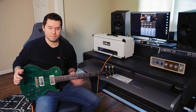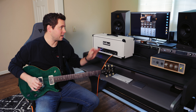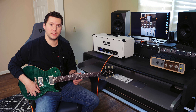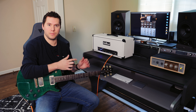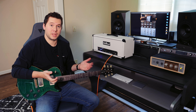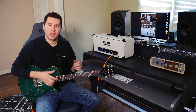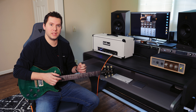So all that just by switching pickups — didn't even touch the cab simulation, which we will do now. You can see how it can either complement the head — a more traditional big head like this, boutique sound, is complemented well by a 412. But experimenting is part of the fun with technology like this, especially when it's so easy.